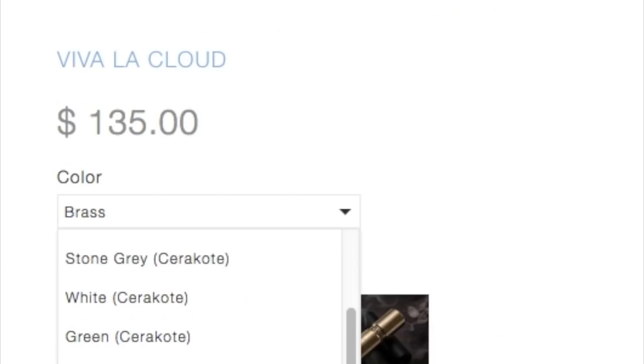Here on District 5's website, if you go into the mods/hardware section of their webpage and find Viva la Cloud, the L Thunder mod is running for about $135 retail. It comes in raw brass or cerakoted brass — they have stone gray cerakote, white cerakote, green cerakote, beige cerakote, and red anodized aluminum as well as purple anodized aluminum.